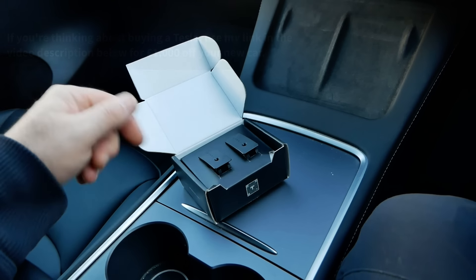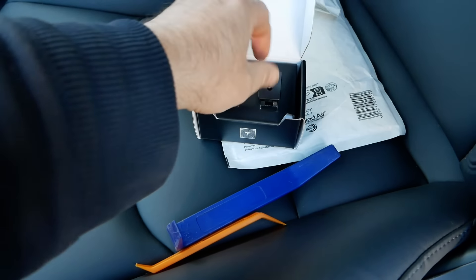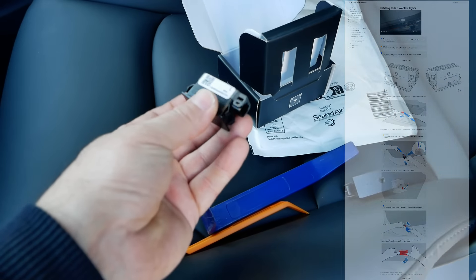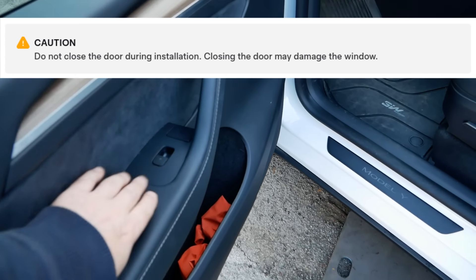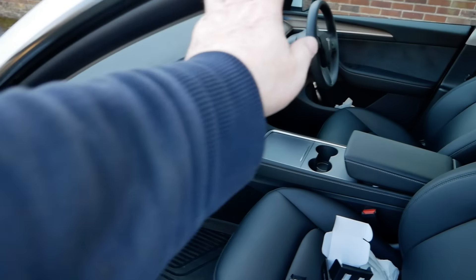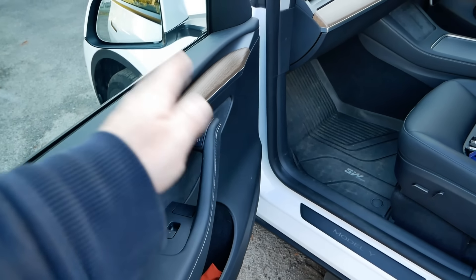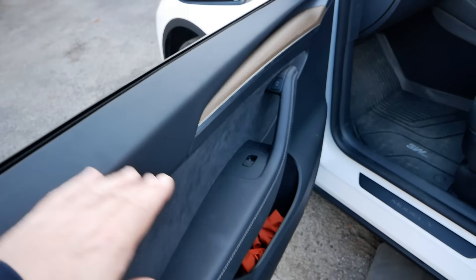It's a very easy job to do, and I'll show you what they look like later on when it gets dark. You don't get any instructions in the box — the instructions are online, so I'll put a link below. You get a right hand and a left hand light. There is a big caution on the instructions: do not close the door while fitting these, as the puddle lights still interfere with the windows and you could break the glass. It also says to start on the left hand door first, and to put the glass all the way down before removing the existing light.